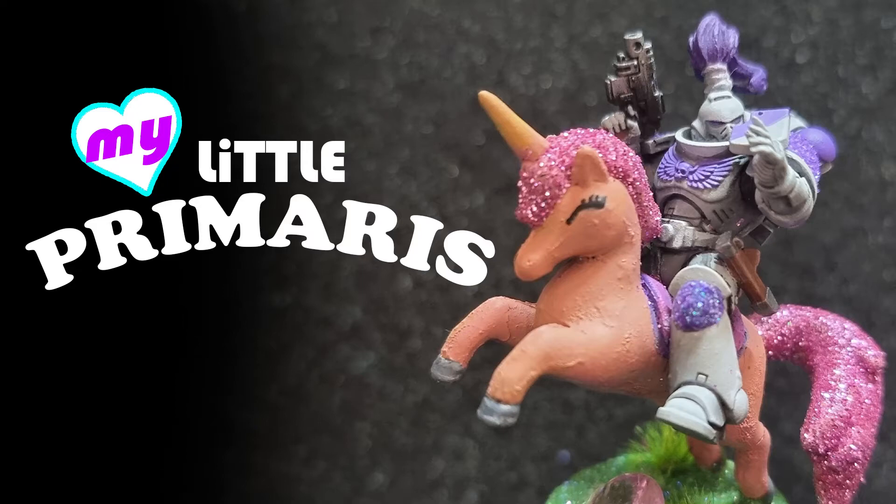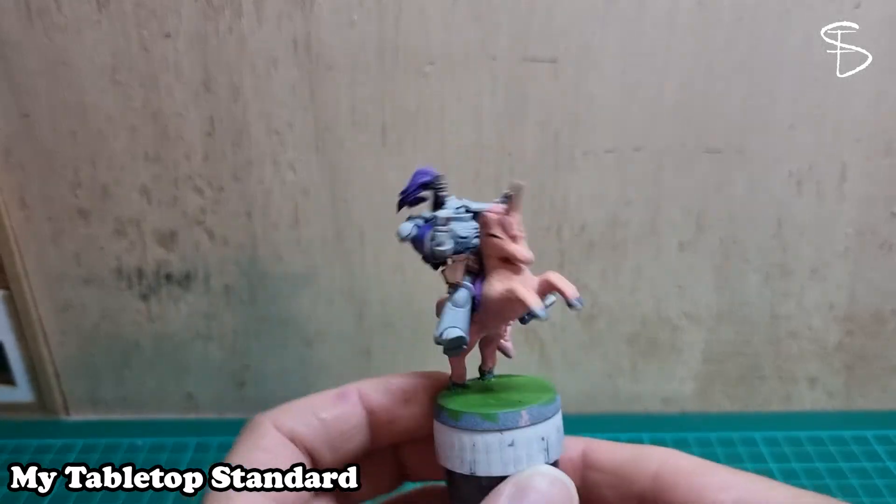G'day everyone, I'm David and this is my tabletop standard and today I have a My Little Pony Space Marine.